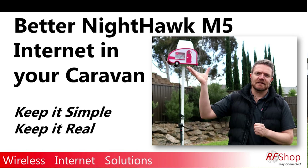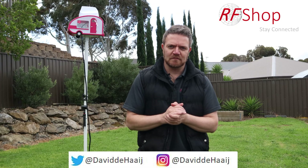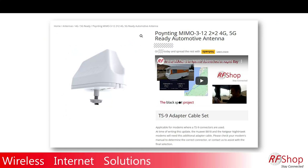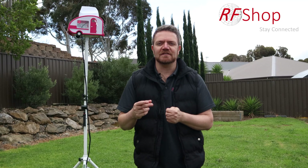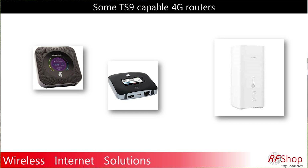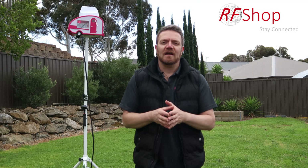This is the second video demonstrating that an external 4G or 5G-ready antenna can give you a better connection to your Nighthawk M5. Whether your device is a Nighthawk M5, M2, M1, a Huawei B818, or any other router, if you're in a weak signal area, you can get a better signal using an external antenna.